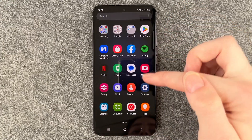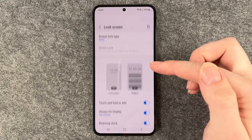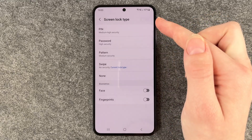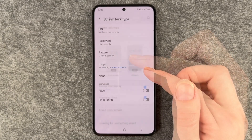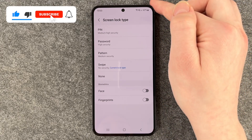So we're going to go ahead and go to our Settings, then go to Lock Screen. You can see our current lock screen is set to Swipe, which is like no security, and when we click on it we have different options to choose from.